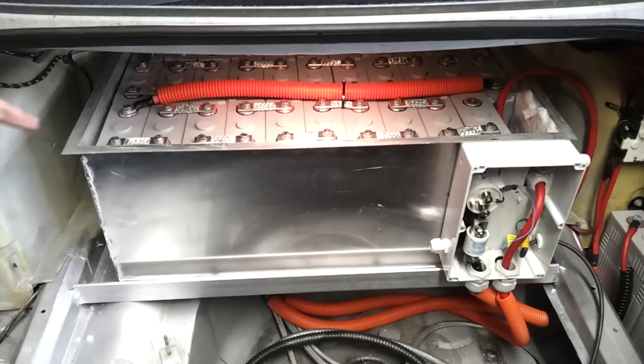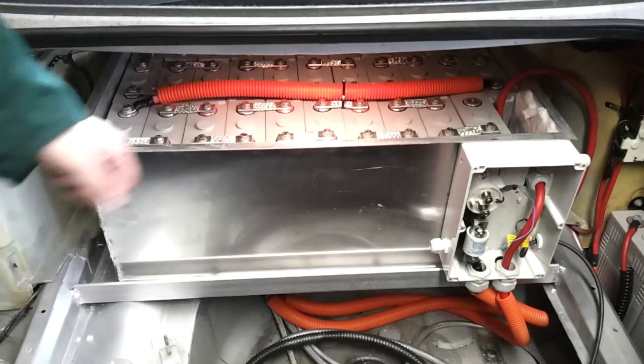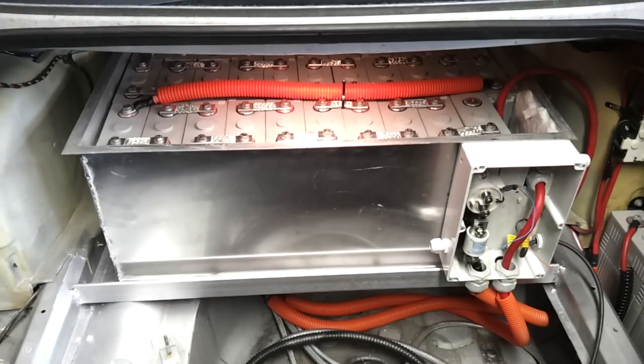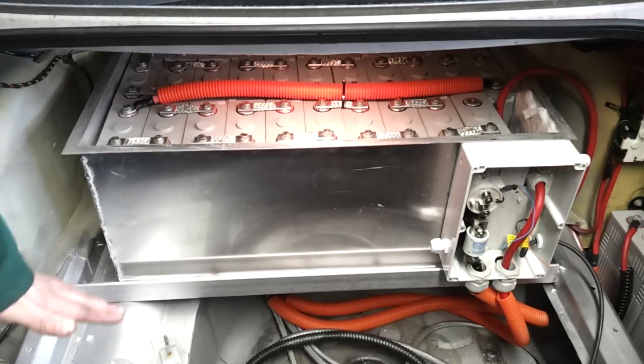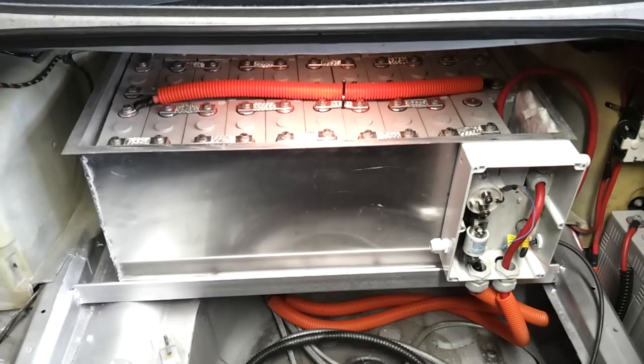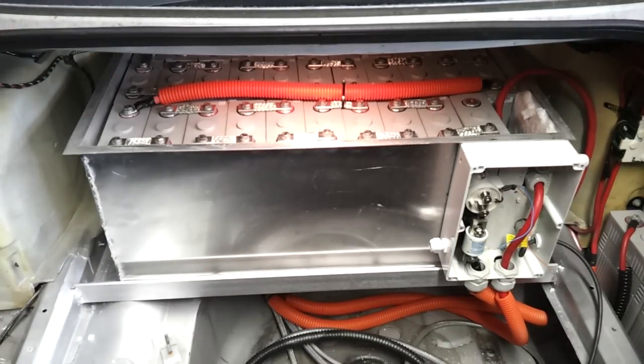The boot floor is quite level for about a foot inside, nearest the back seats, but then it starts going all kinds of strange shapes and falling off towards the back of the car. So we needed to fit this angle to give us a flat surface on which to secure the battery box. That box is now installed with the full 32 cells in there, strapped up, connected and measured to be at the correct voltage.